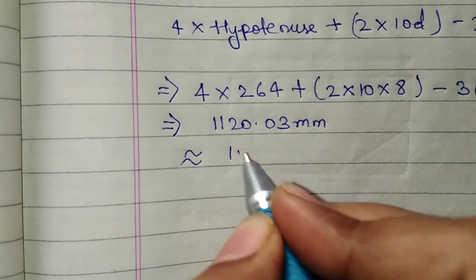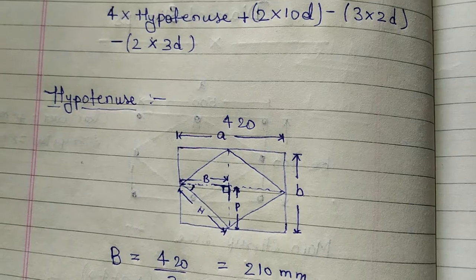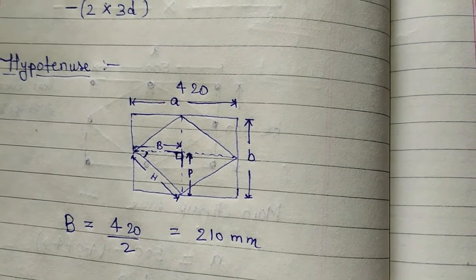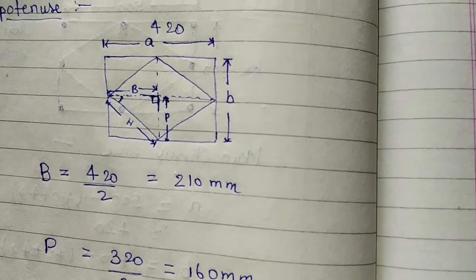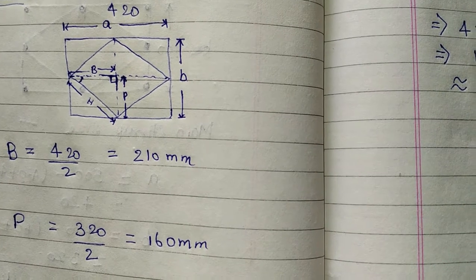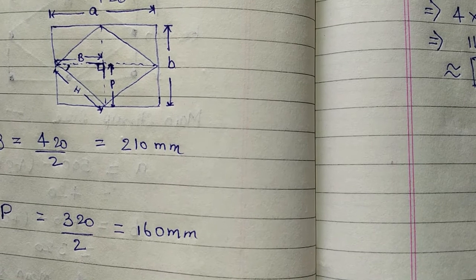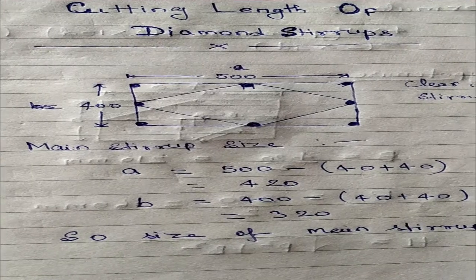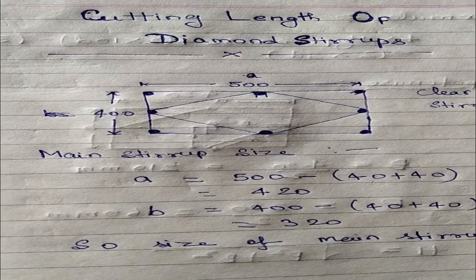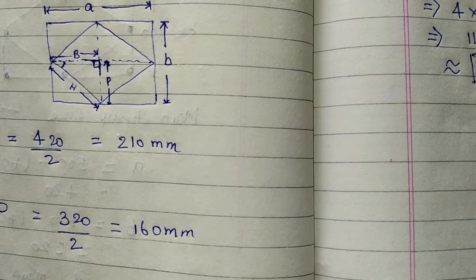The result is 1,120 mm, which is similar to 1.120 meters. Through this way we calculate the cutting length of a diamond ring. I will give you a link to the video on cutting length of square ring or rectangular stirrups. If you like the video, please like, share, and subscribe. Thank you, friends.